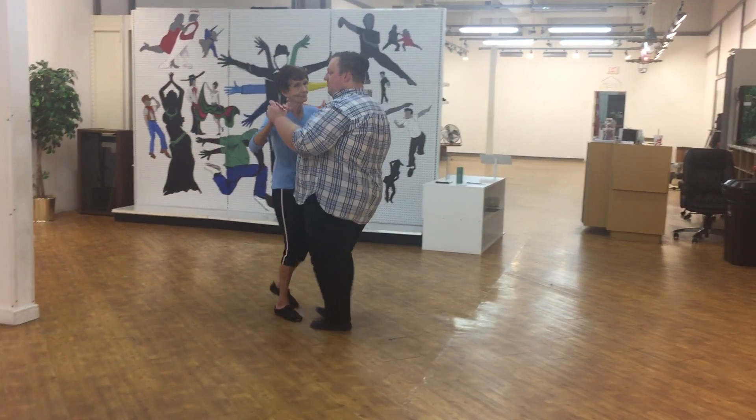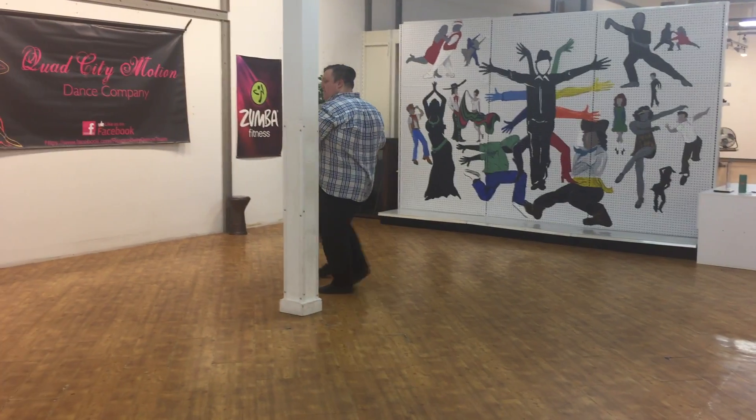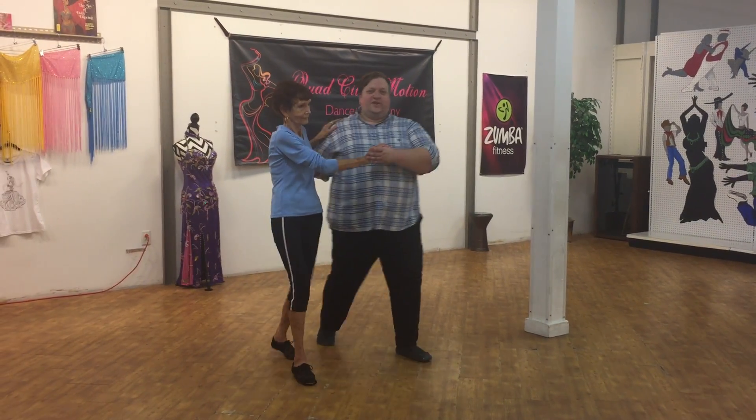Then we had our Turning to Crown Mod — it looks like this. Then we had the Come Off Crown Mod — it looks like this. And then in Promenade, we had our Promenade Pivot — it looks like this.